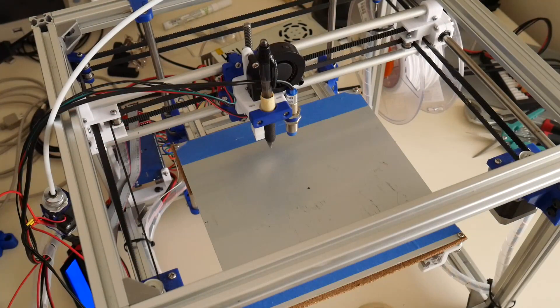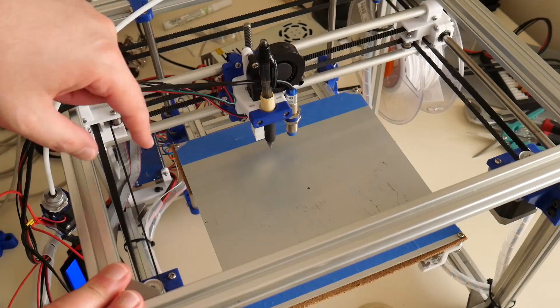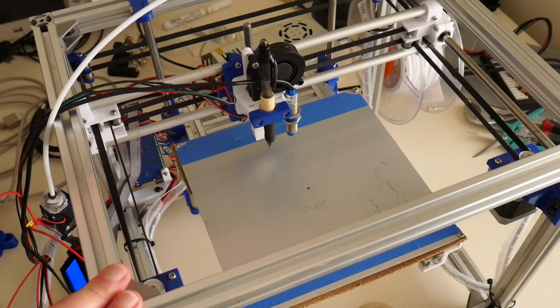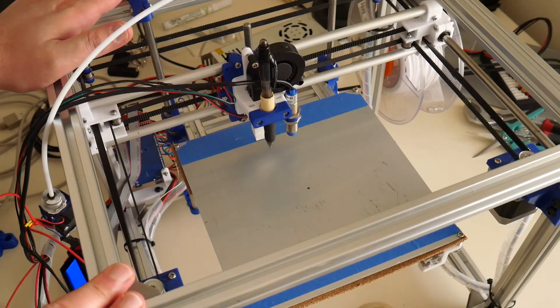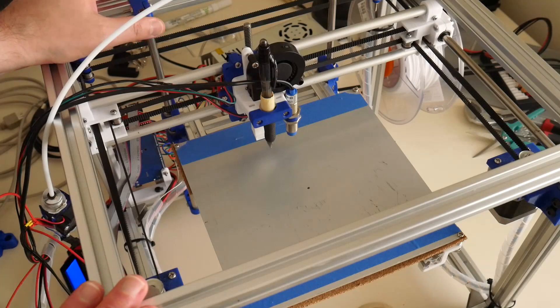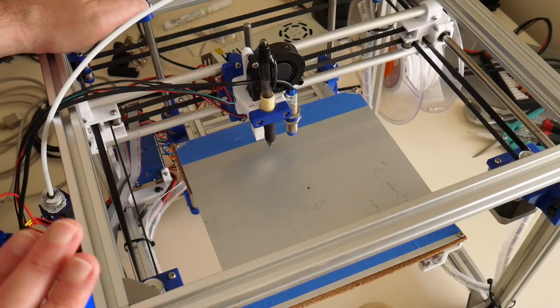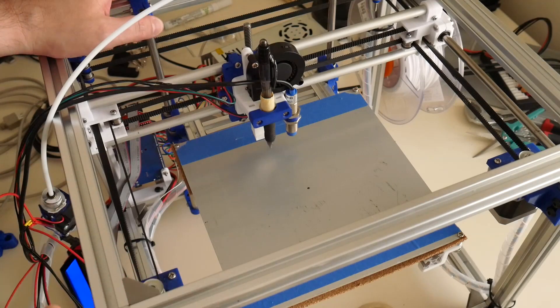So this will be my first attempt in using the Hypercube 3D printer as a 2D plotter. The pen here is just a spare Biro pen that I had lying around. This is a proof of concept only. I've seen plenty of YouTube videos and articles online, so it doesn't sound too hard. And as a bonus to drive the 3D printer, we can use Cura to slice an image into G-code.